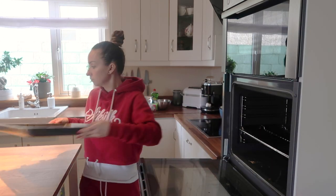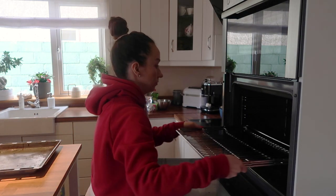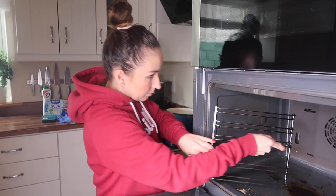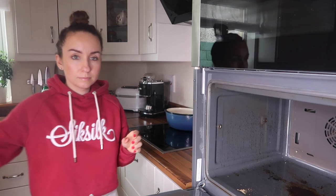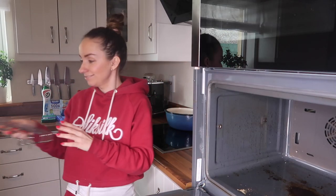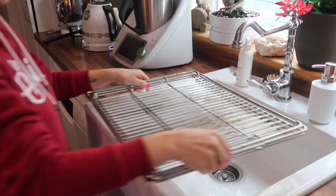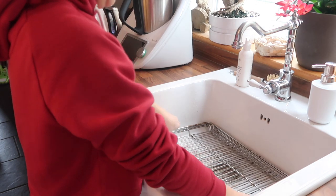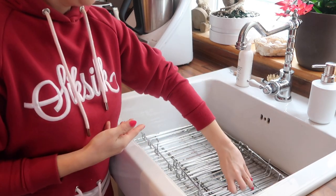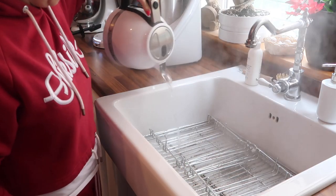First, I'm going to take off all the moving parts from my oven and all the silver parts on the sides. Then I'm going to prepare boiling water, put all the parts in my sink, add plenty of baking soda on top, and leave it for a while with the hot water.